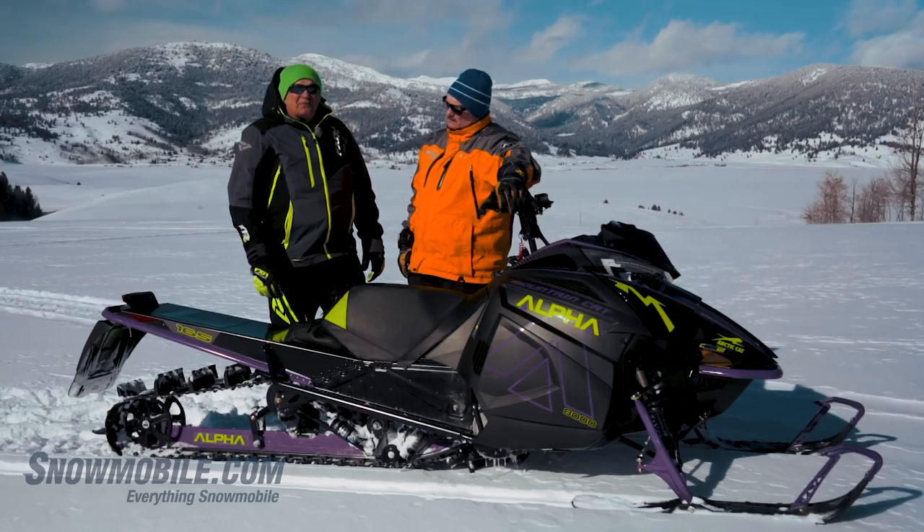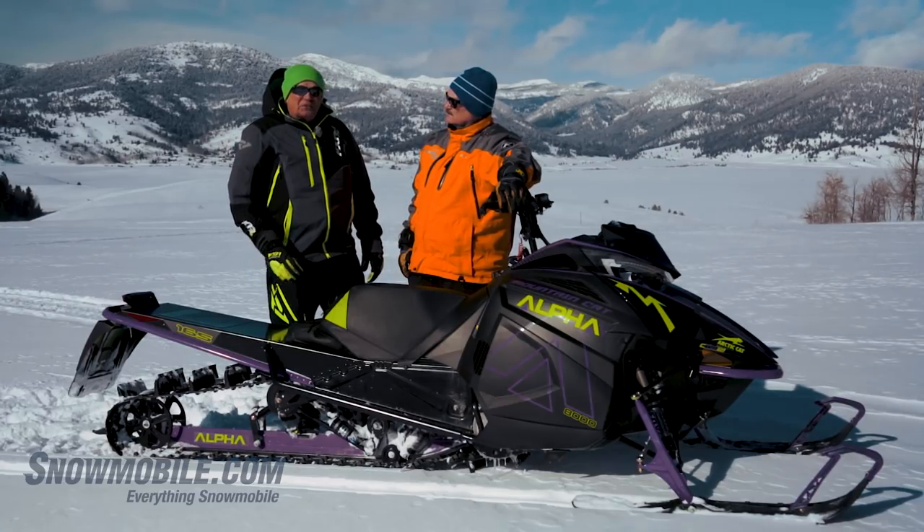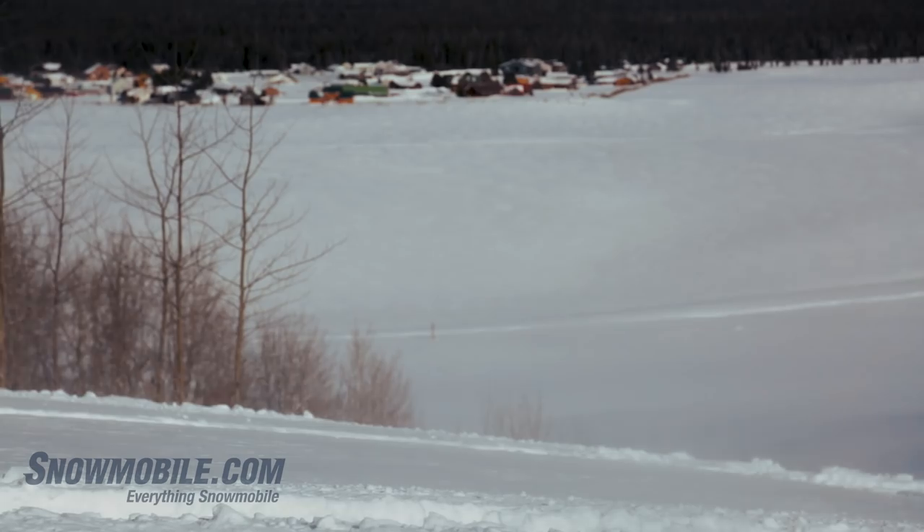Another fun factor on this snowmobile is the way it turns. It requires very little rider input to go up and carve and play. It goes through the trees and just turns so precisely. You combine this with how this track is always looking for traction.